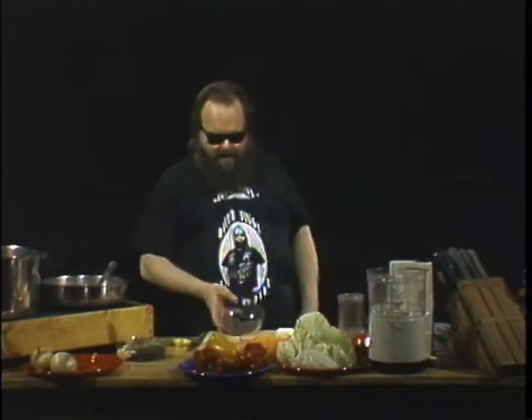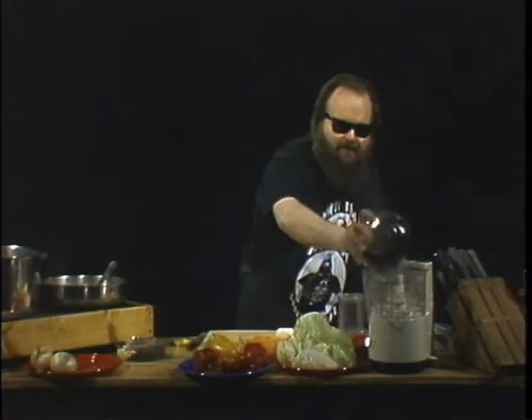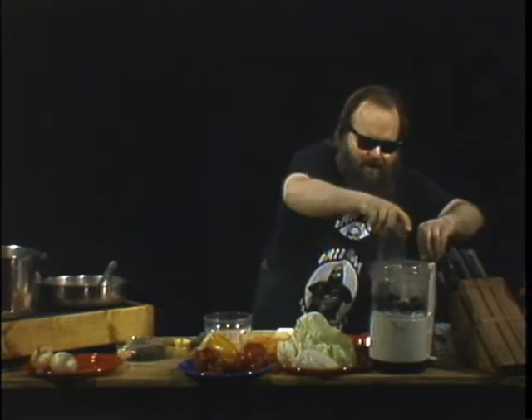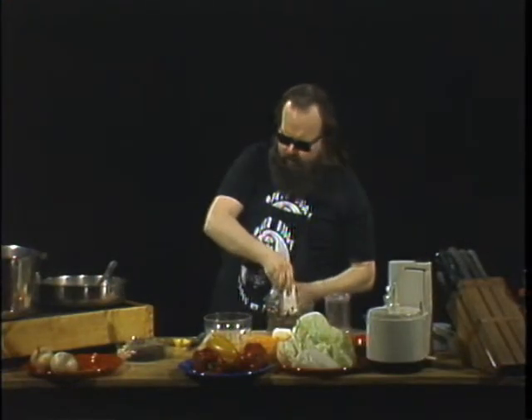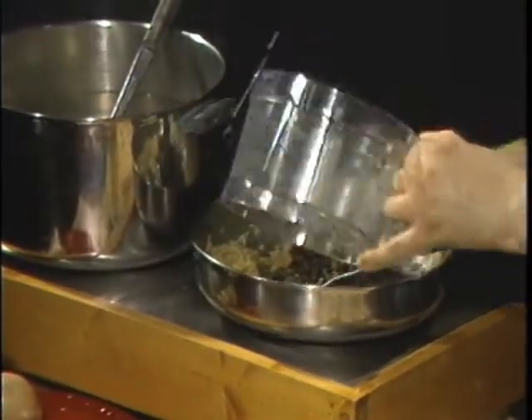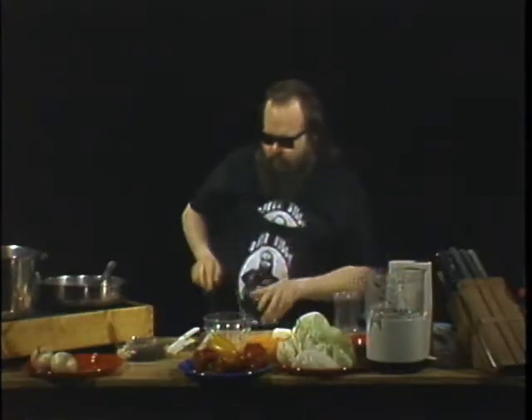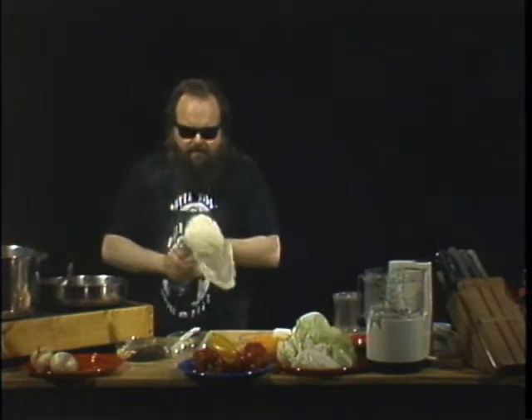Onions and garlic sautéing in the pan, cabbage brain in the soup. We've got at least a half cup of pitted black olives — and into the food processor they go. They get chopped up. Just stir those babies in there. We have removed all of the leaves that we're going to from Mr. Cabbage Brain.